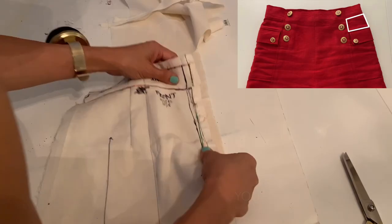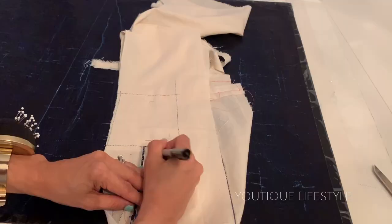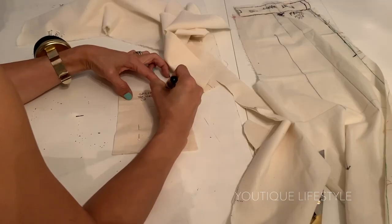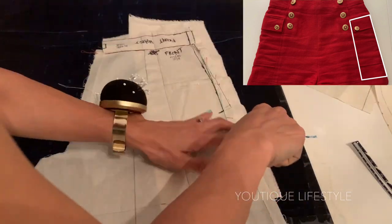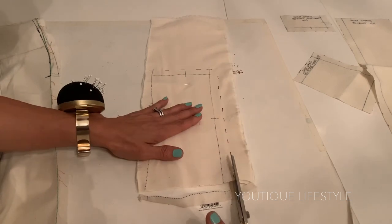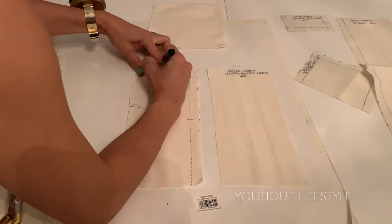For the front top side, again lay it on top of two muslin fabrics, pin, and then trace the lines. I will then flip it over, add the seam allowance, transfer the pins onto the muslin, and cut. I make sure to label — this is the left side and then the right side, which is the mirror image. I will use the same process for the front bottom side: lay it on two muslin fabrics, trace, transfer the pins, flip it over, draw in the seam allowance, cut the front bottom panel, and label all pieces, making sure you distinguish the left side and the right side.